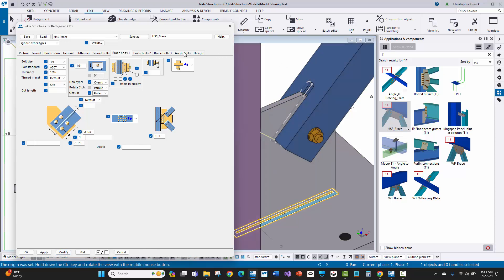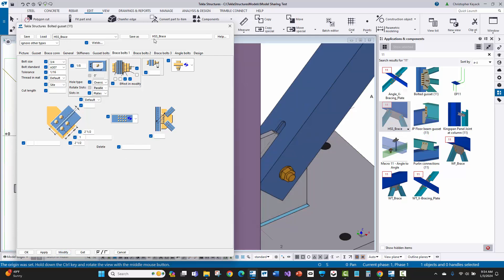If these are settings I'm going to commonly use, I can resave them as 'HSS brace' or save as 'standard' so they go into my model attributes folder. I'll then put those settings files in my firm folder or model template so I don't have to change these constantly from job to job. If this is a common standard for a fabricator or erector, I'll save those settings in a firm folder so I don't have to redo this over and over again.